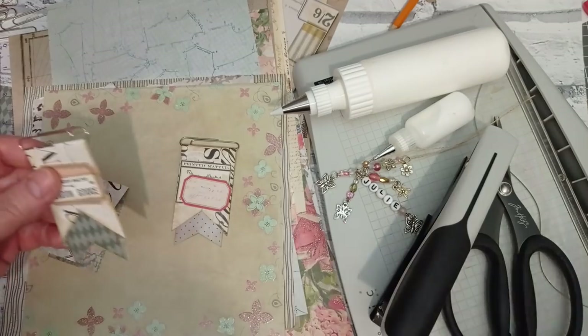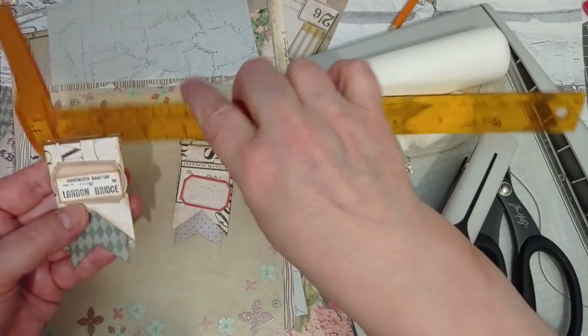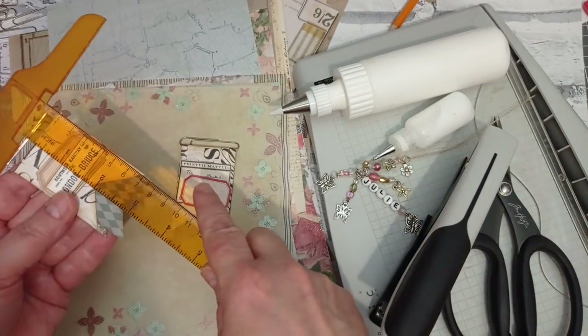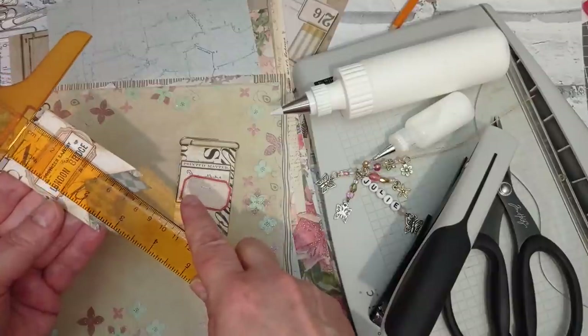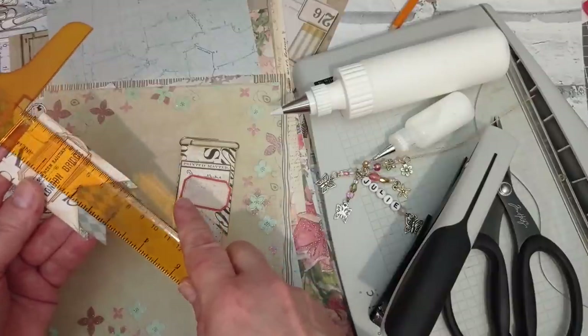I'll tell you what they measure. The paperclips I've used are two inches - just checking I got that right. So that's then given me a paperclip that's three inches long. With the paperclip included, it's three and a half almost.